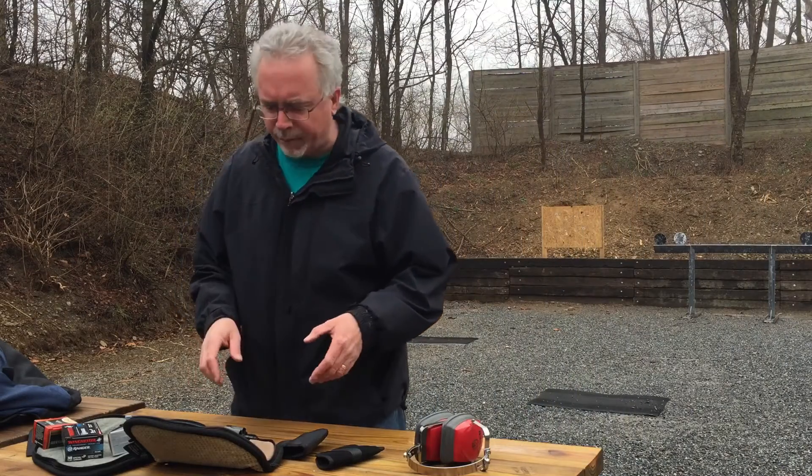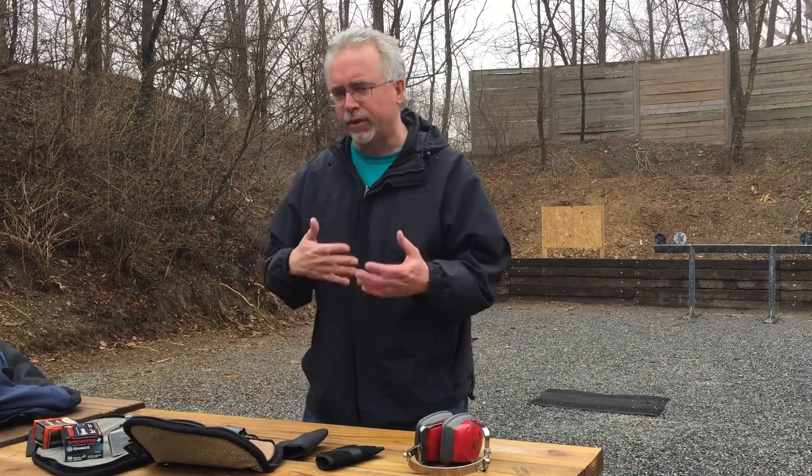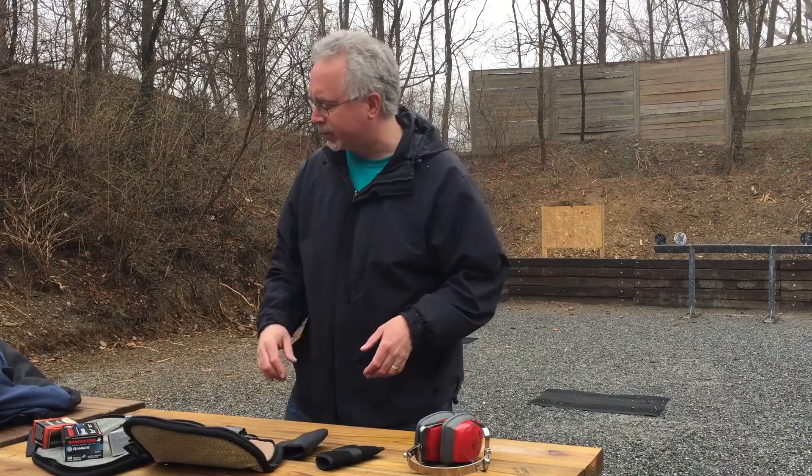I'm out at the range again today. I brought out a couple of my 38 specials. I just did a video on my Taurus — have a look at that one. I'm going to go over a couple of the same things as I did with the Taurus, with the Smith & Wesson.